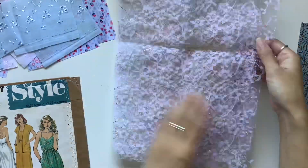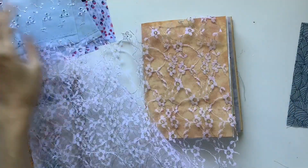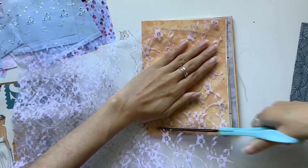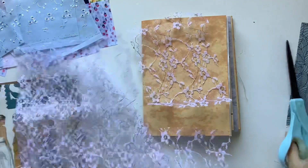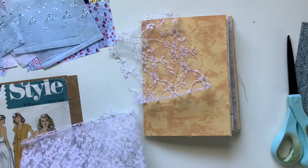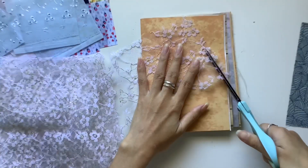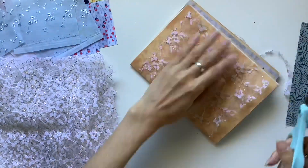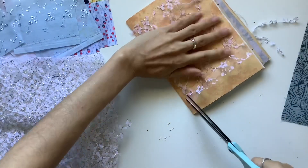Now we've got some lace — this is vintage lace with a gorgeous gold thread running through it with white flowers. Instead of making regular pockets with it, I'm going to do a large full-sized page pocket. I tend to do that more with lace because you can see through it. I don't like covering up all of the page, but with lace even though you're covering the whole page you can still see the base page underneath, and that's just really pretty — I think it's stunning.